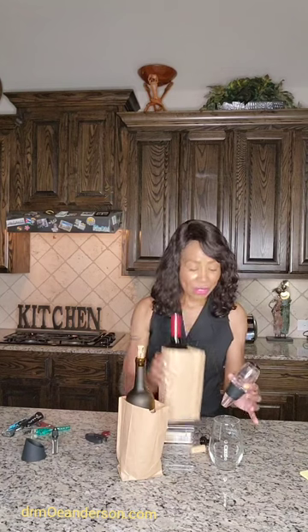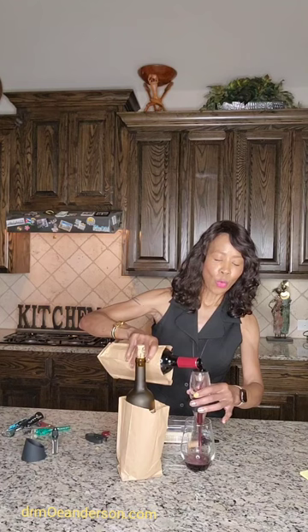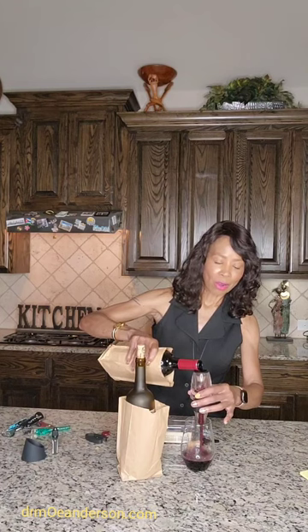Yes, you should open your red about an hour before your guests come, let it get to the right temperature, and let it air out. But who has time for that? You know, you had a bad day — sometimes you just need a glass sooner. Here's how we're going to aerate this: just infuse it with air. There you go. Clean up your mess right away.